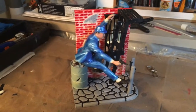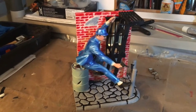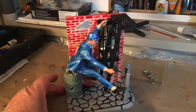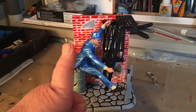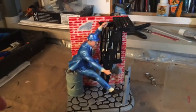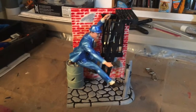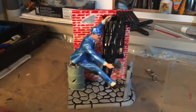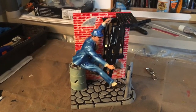I didn't show you painting because you've seen painting before, but I hope you enjoyed seeing it all finished and done. Thanks for watching — please like the video if you like it. Please rate and subscribe, and we'll see you next time for another modeling video or something else. Take care.